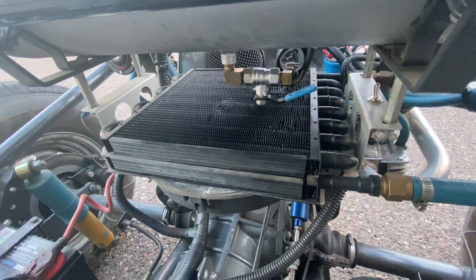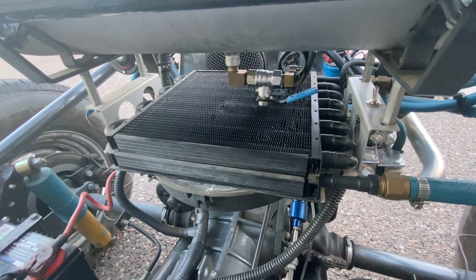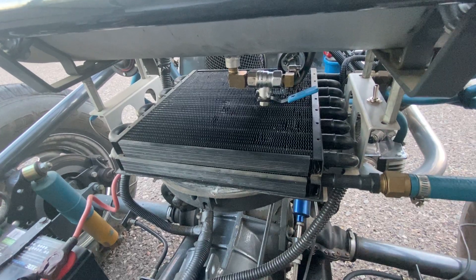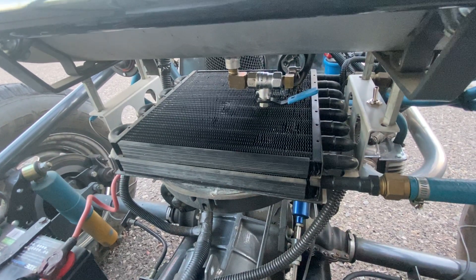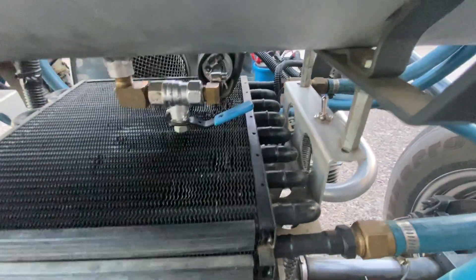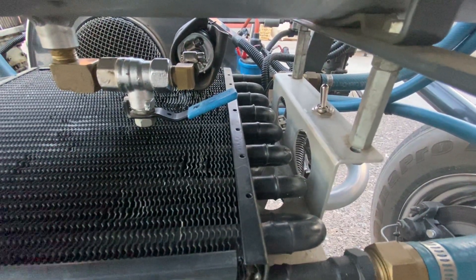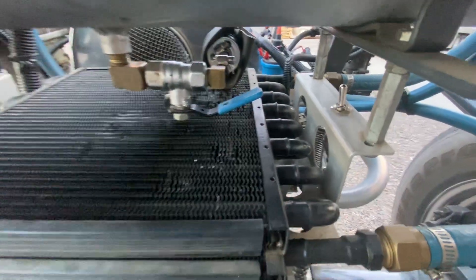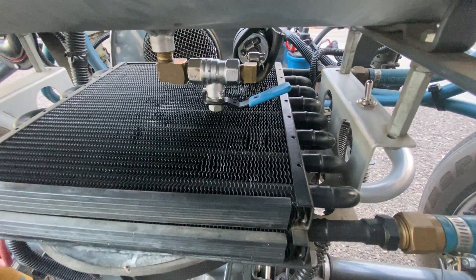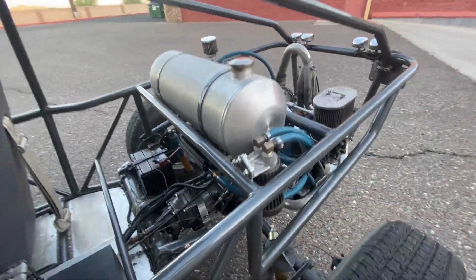That fuel shutoff valve is for safety — it cuts fuel off from the gravity-fed tank and also prevents theft. Turn it off, let the fuel out of the float bowls, and you have about a quarter mile before the car shuts off with no fuel reaching the carburetors. And that toggle switch right there is a kill switch for the power. Very handy if you're leaving the car unattended. These Volkswagens are super, super reliable — you'll virtually never break down.